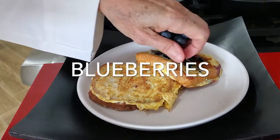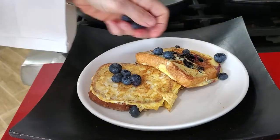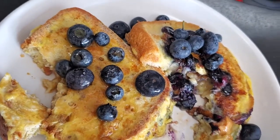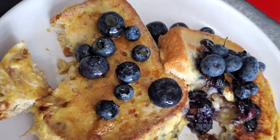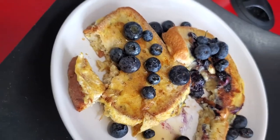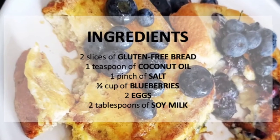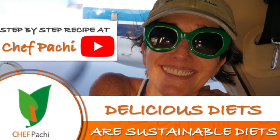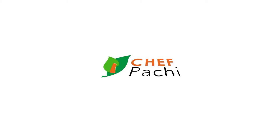Remember, with Chef Pachi, delicious diets are sustainable diets. Chef Pachi! See you next time! Bye!